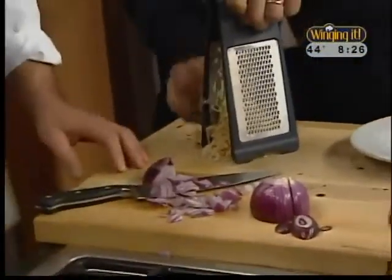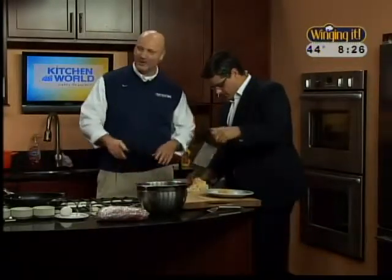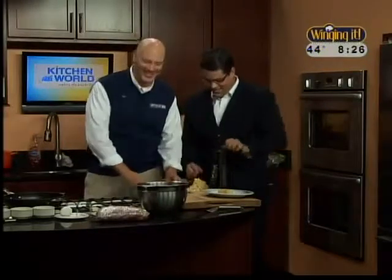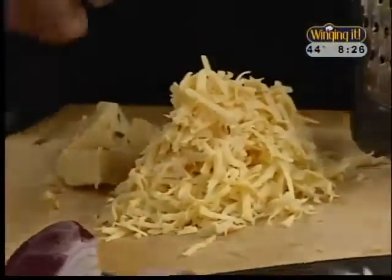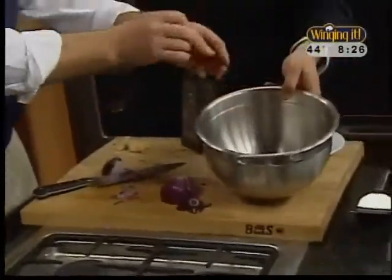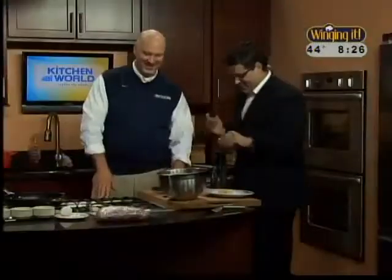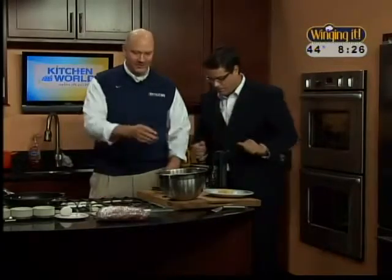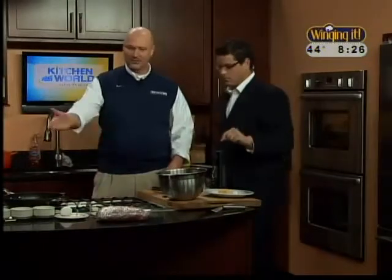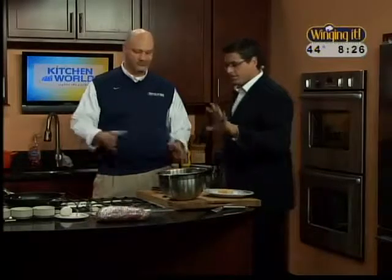Drop it right in the bowl. We're going to drop some of our cheese in - you can actually smell the habanero in it. Joe, are you crying because of the onions or because you lost? A little bit of both. So we have the habanero cheese and the onions. We're going to put the 80-20 beef in, and then we have our other ingredients: salt, pepper, garlic powder, bread crumb, and an egg. Very simple. We're going to make these patties in the next round.